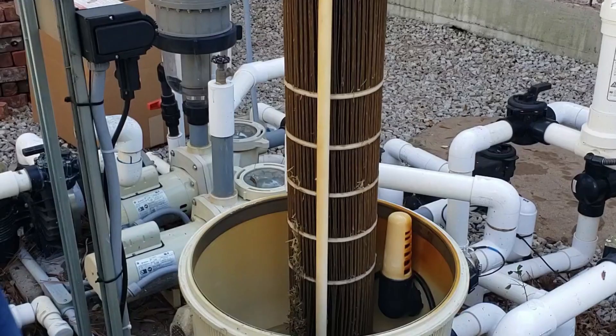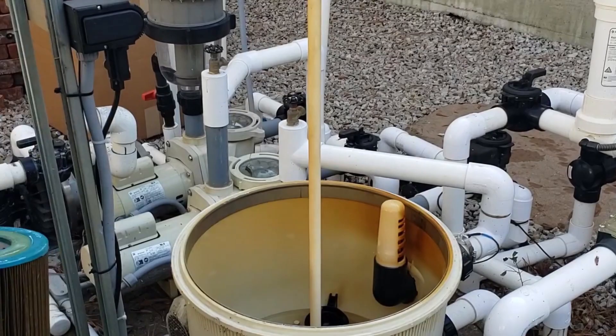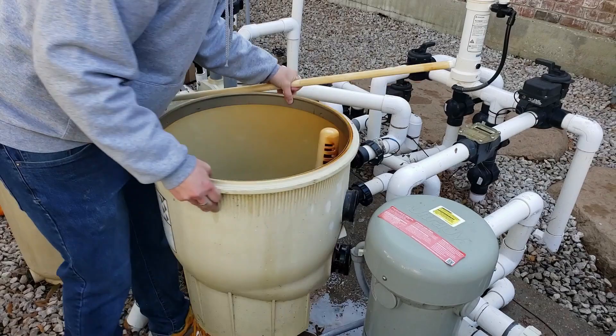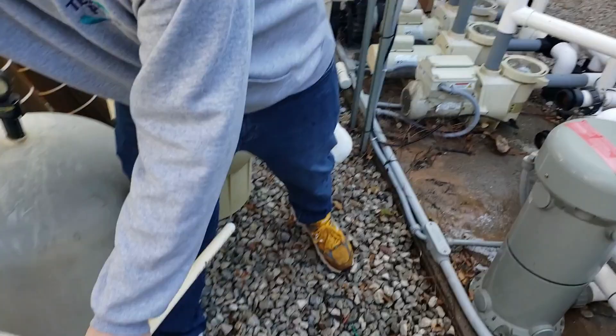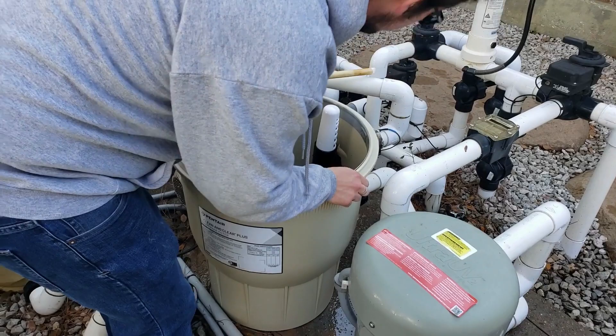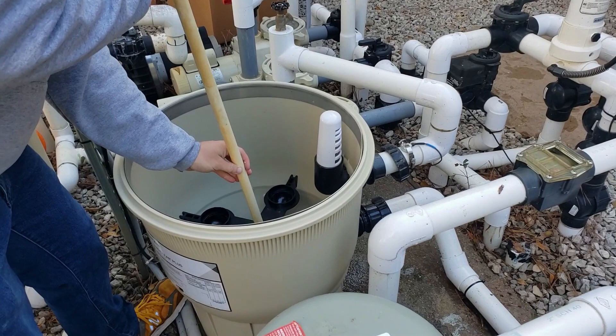Now we're just going to take the current filter bottom out of here and remove it — we need this piece. Set it to the side and we're going to grab our new one over here, get it in place, all lined up. Put our standpipe back into the middle.